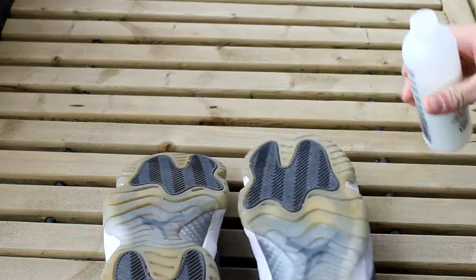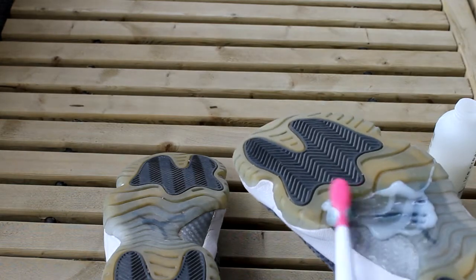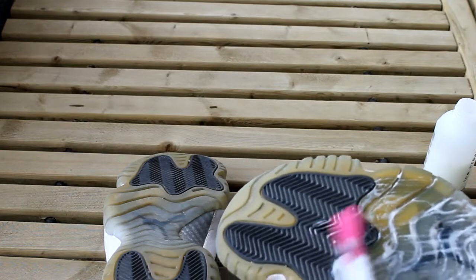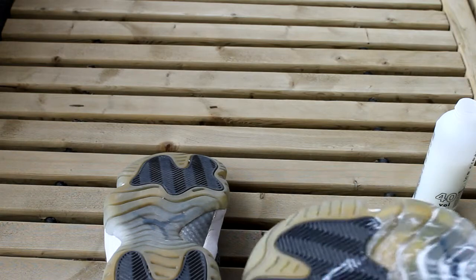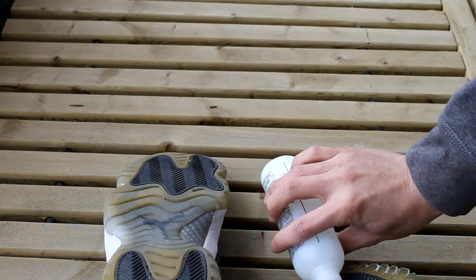We'll open this bottle and pour it on — spread it across the entire yellowed area. Don't worry if this gets on the traction pods; it will not unyellow them and will not discolor them or anything. To prove it, I'll put some right there. We spread it across the whole yellowy part of the shoe.